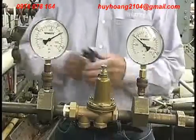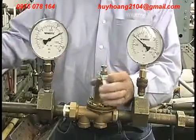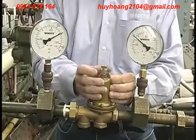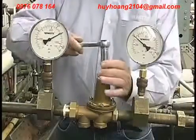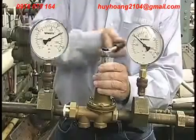To raise the downstream pressure, first loosen the lock nut. Next, turn the adjusting screw clockwise to the desired pressure level as indicated on the downstream gauge.